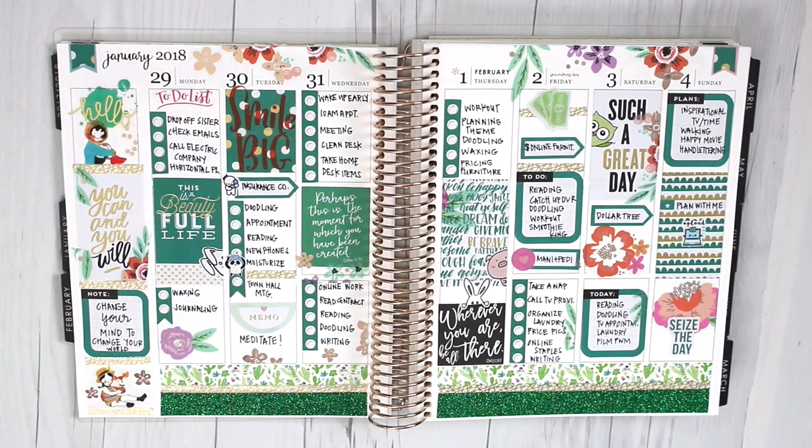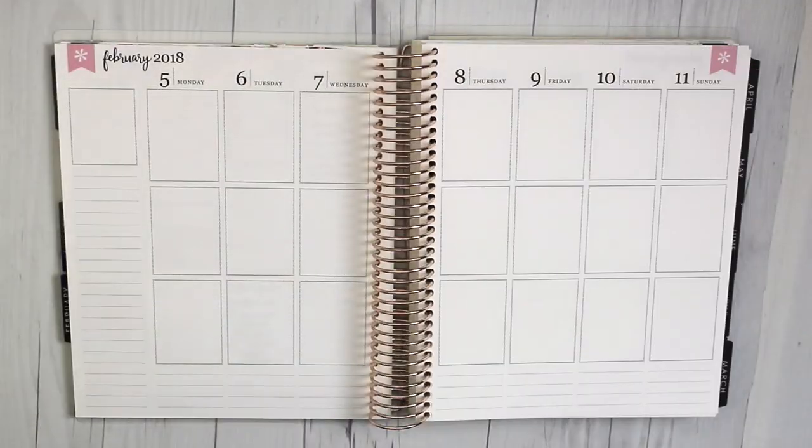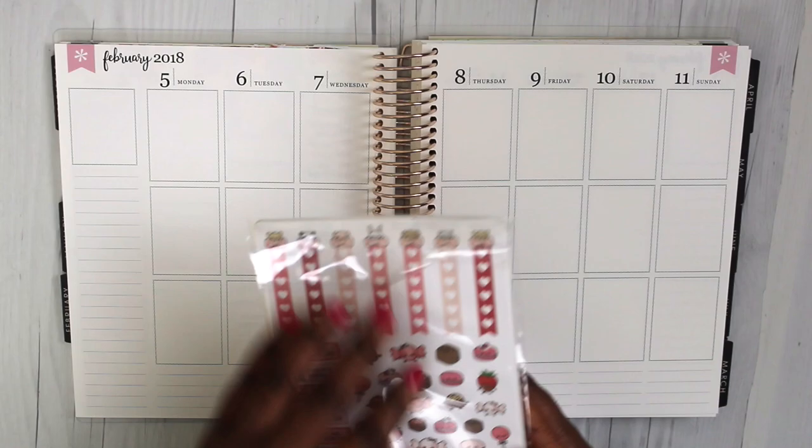Hello everybody! Thanks for tuning in to another plan with me. I'm just showing you my previous spread that I did for the previous week, January 29th through February 4th. If you're interested in taking a look at that, I'll include the link in the description box below.